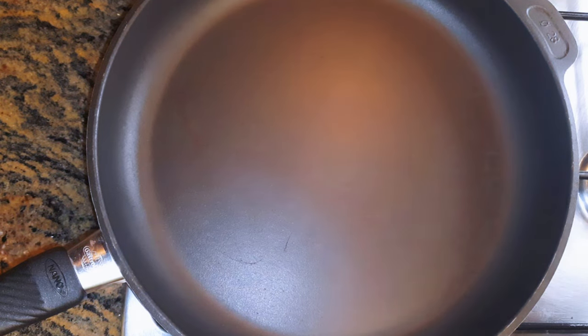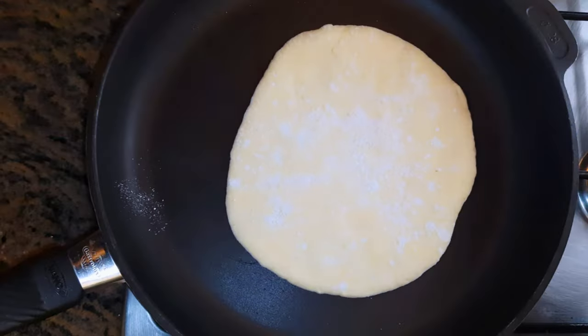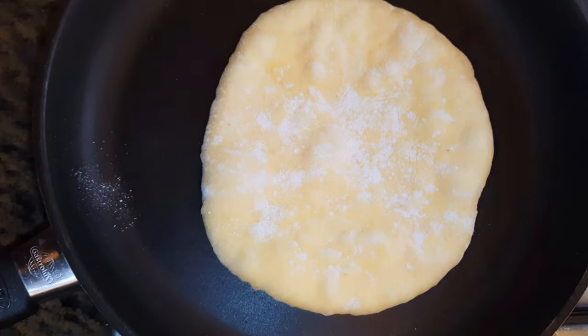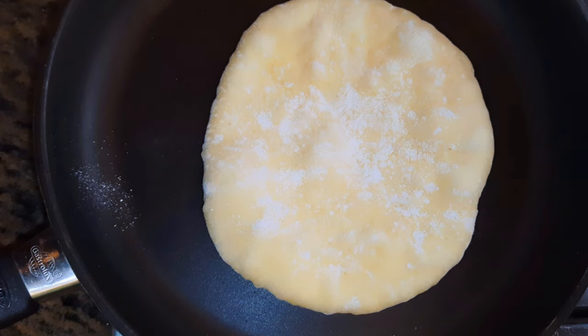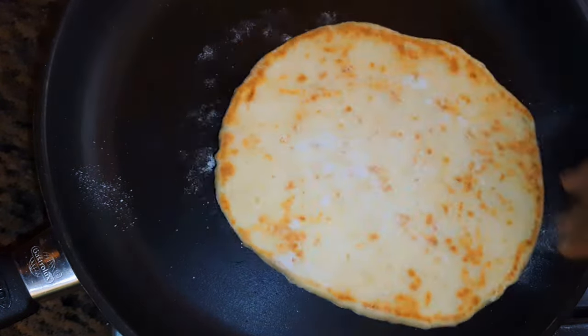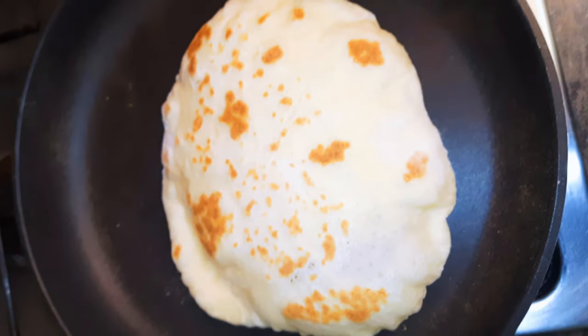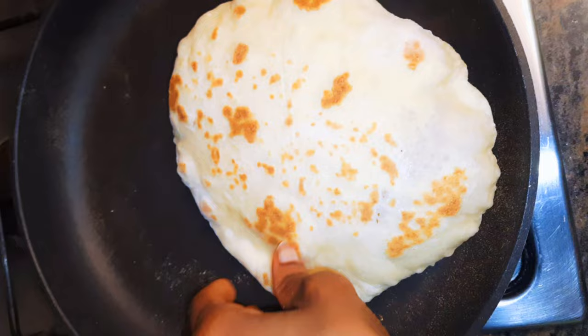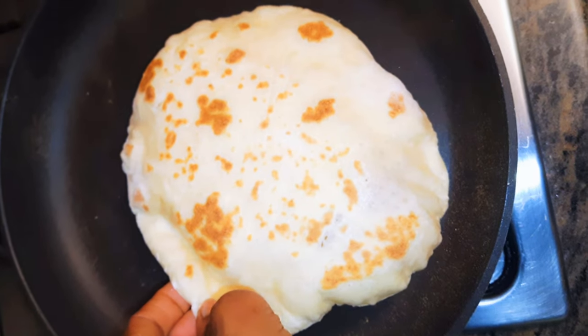When the pan is hot enough, I'll drop in my dough. I'll cook each side for about 1 minute. If you realize it's forming some bubbles, it's time to turn it over. The dough must rise to form a ball so that at the end of the day you can open the bread and put in whatever you want inside. This depends on the amount of heat you're using — if the heat is too low, you are not going to get that ball.